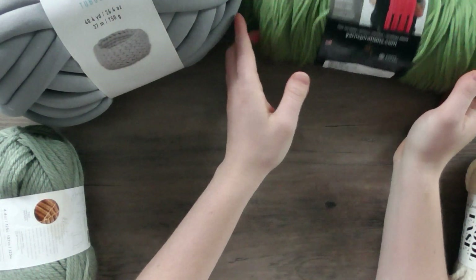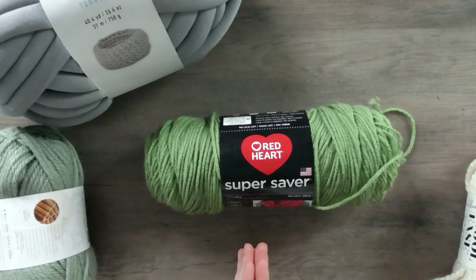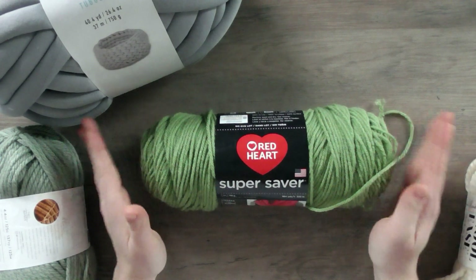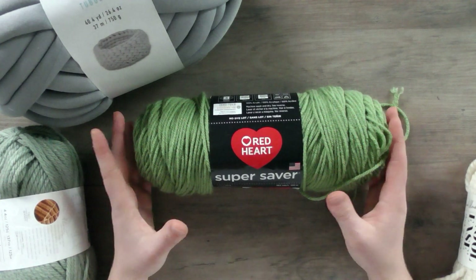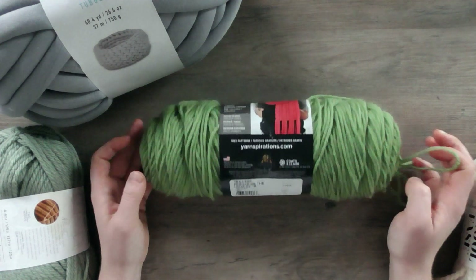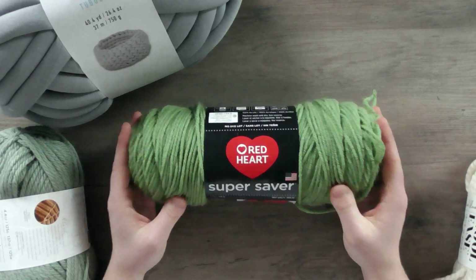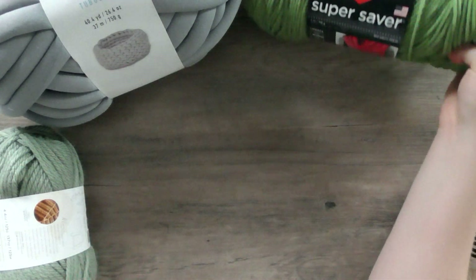Now let's talk yarn. Around the perimeter of my screen I have some very different types of yarn. When you walk into a craft store or high-end yarn store, you'll see many different types and it can be overwhelming. I started with Red Heart Super Saver — it's what my mom had — and it's a great yarn to start with. It's a weight-four yarn, very easy to work with. It's acrylic and not the highest quality, but it's affordable, especially if you're just practicing stitches.